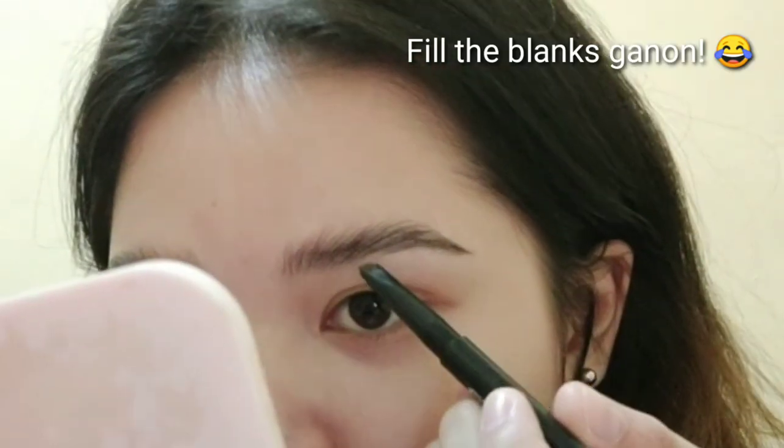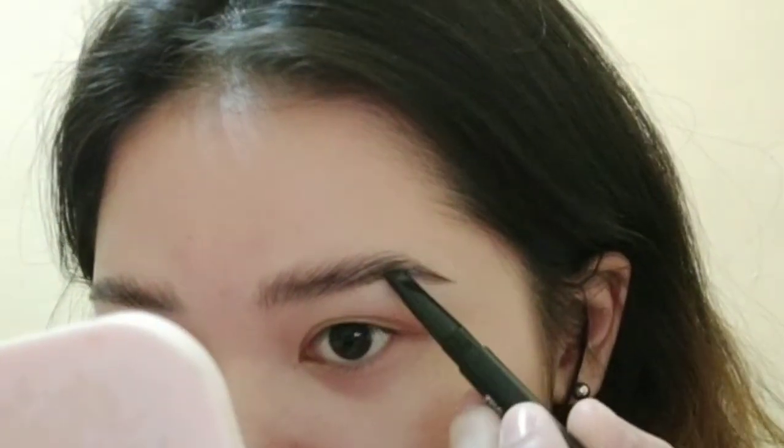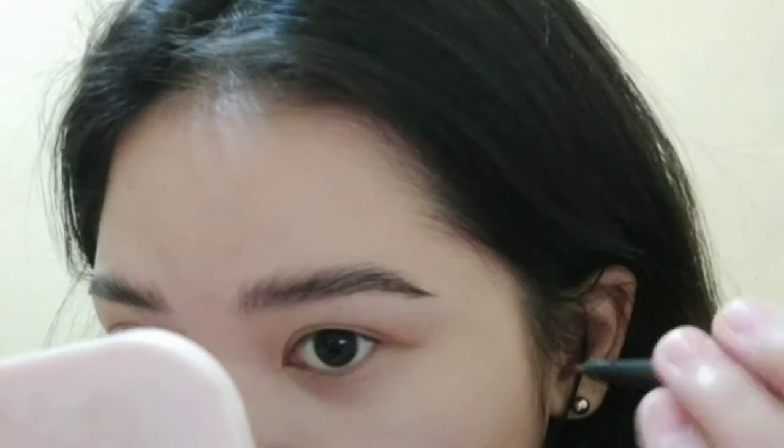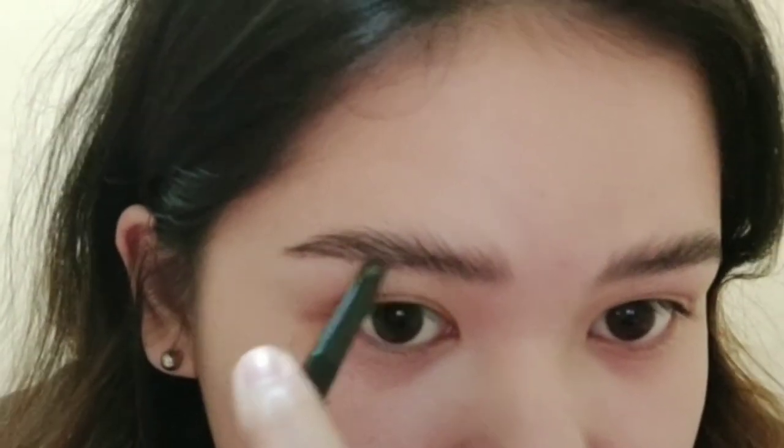Ang gagamitin ko is Mini Eyebrow Pencil from La Museland. Super liit, cute. In shape A5. Daragyan nyo lang yung mga kulang. Yan lang siya guys — yun lang talaga.